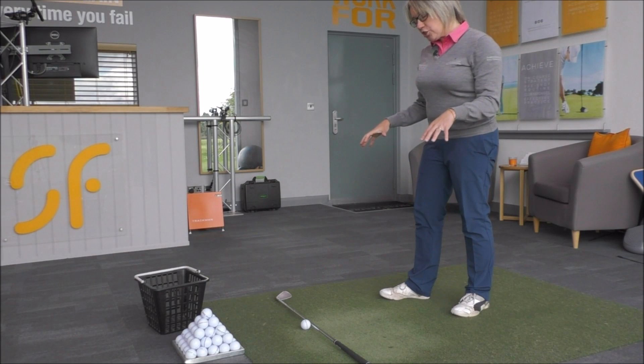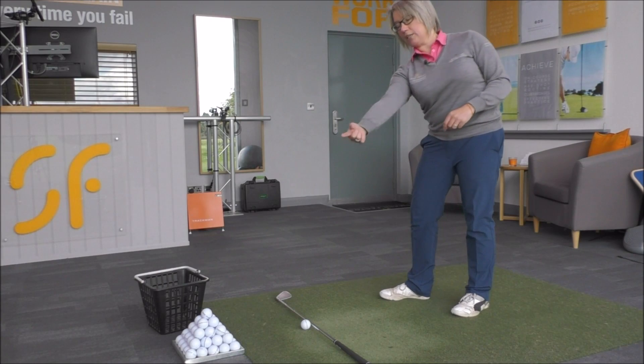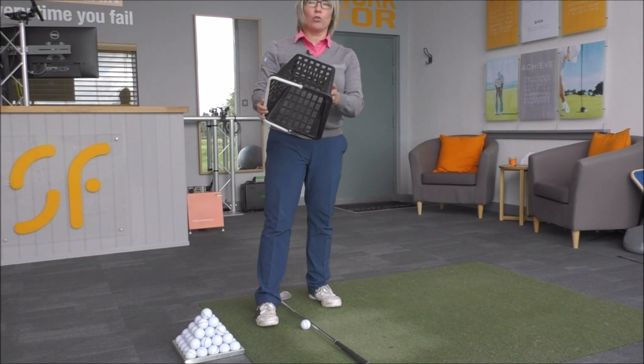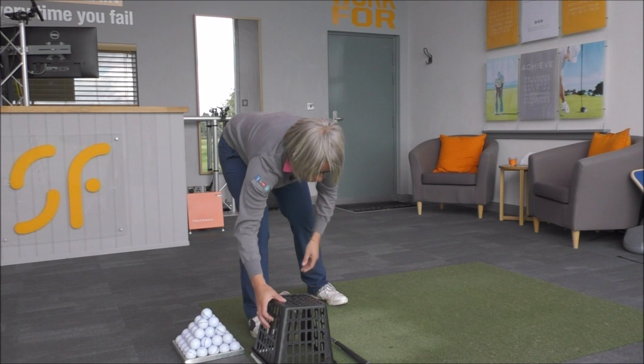What we need to do is stop the club from coming in so much from the inside and travelling so much to the outside of the target line. One of the easiest ways to do that is to upturn your range basket and just put it on the far side of the target line.